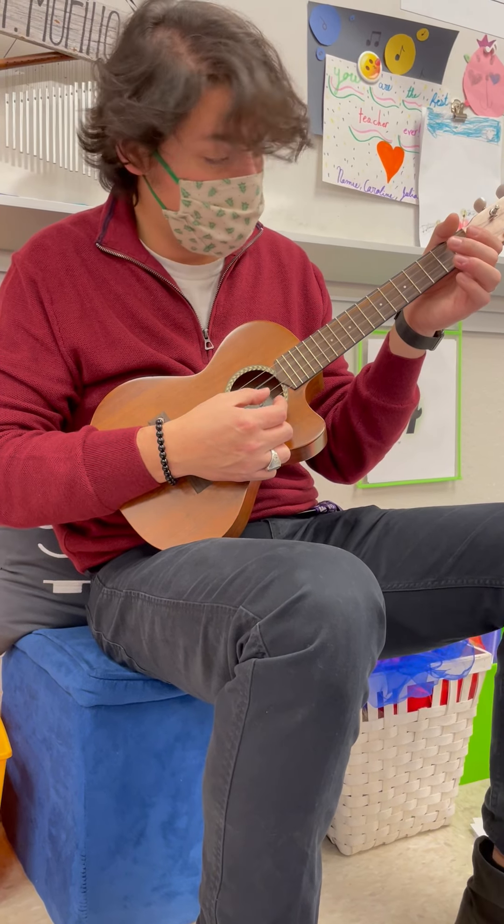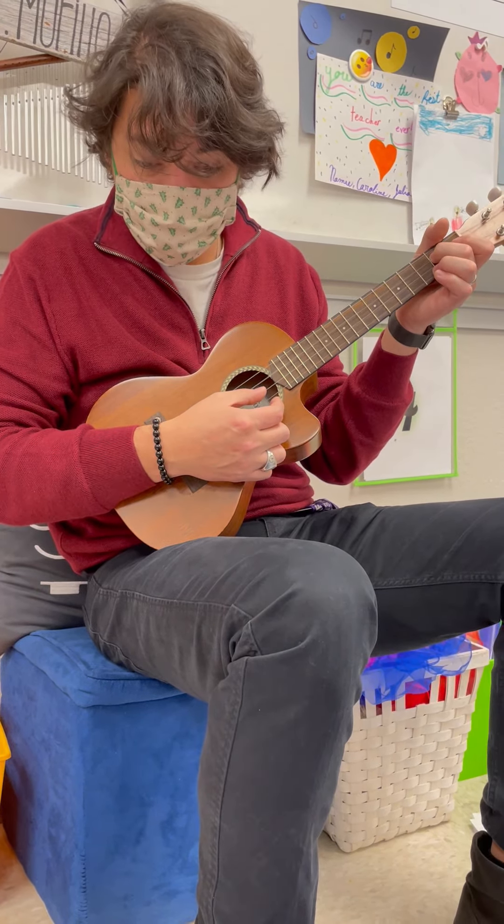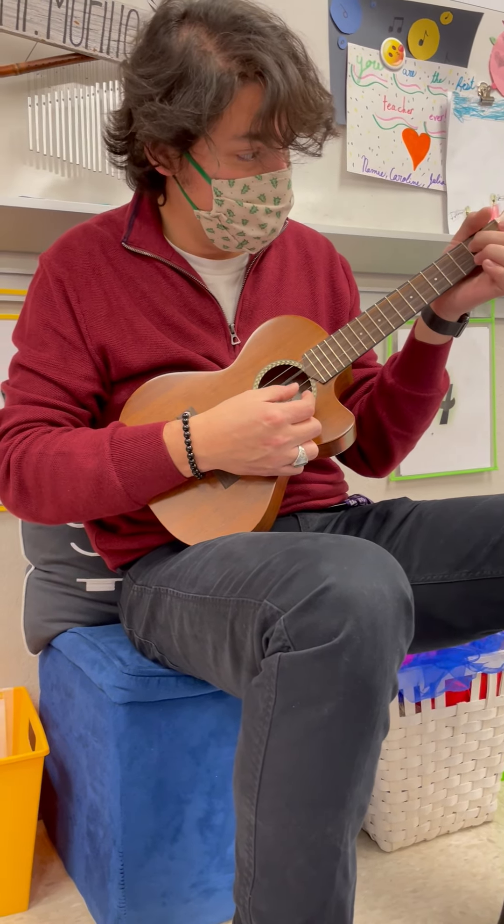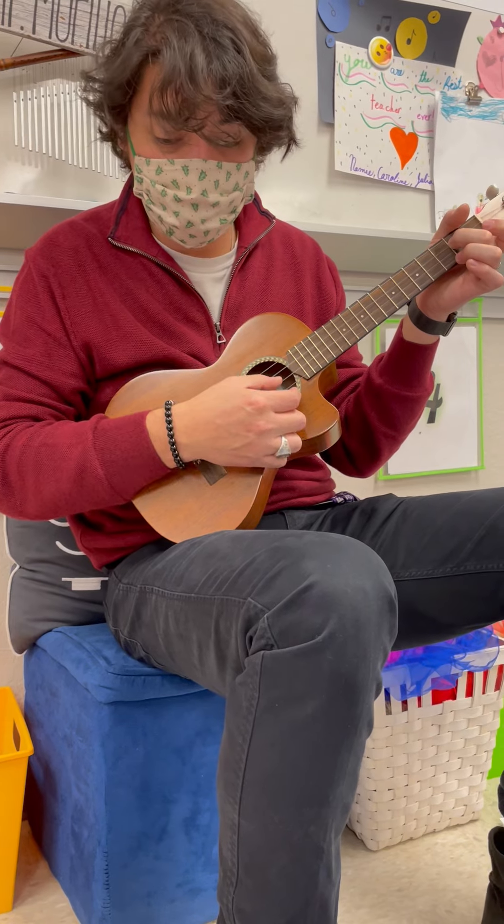C, C, second finger D, open E, E, second finger D, D, D. Second line.